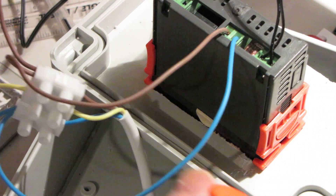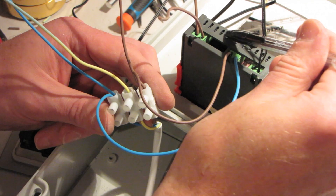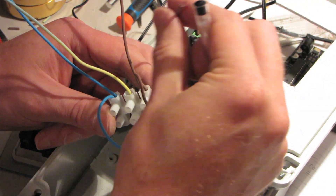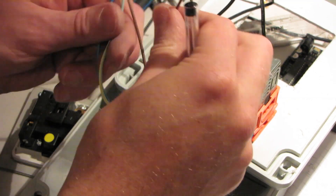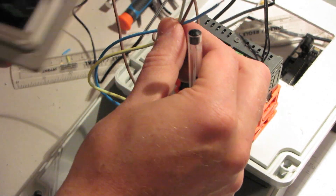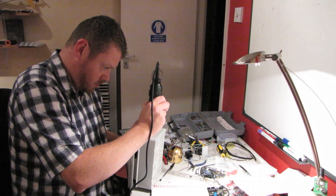Put one live and neutral wire into pins 3 and 4 on the controller. The second live wire goes into pin 1 on the controller and comes back out of pin 2 into your main socket, allowing the controller to act as a switch. The remaining live, neutral, and earth wires are then connected to your main socket.